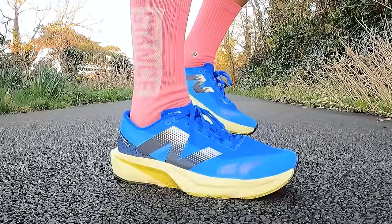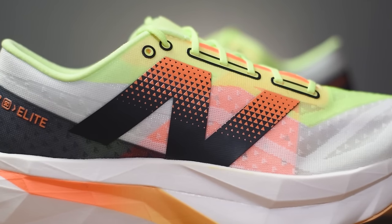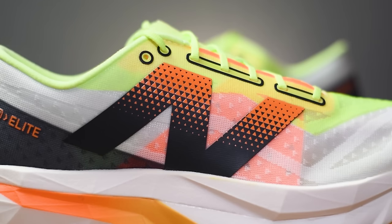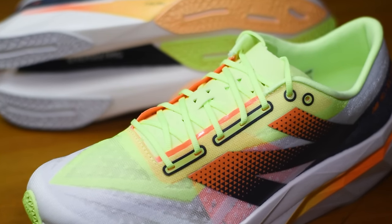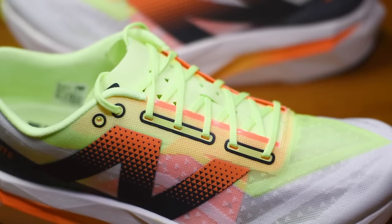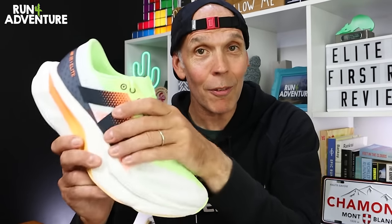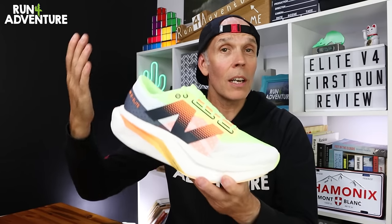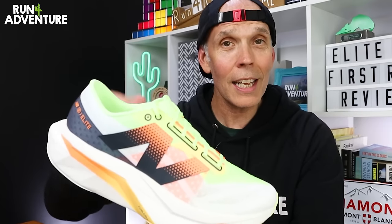The upper design is very similar to the Fuel Cell Rebel V4 we reviewed recently. New Balance call it their Phantom Fit Upper — it incorporates an almost transparent, very light and highly breathable mesh fabric to keep weight to a bare minimum, plus an internal orange midfoot band to give the soft upper some structure. We've got a standard tongue design with no gusset, which I was pretty surprised about, and it's very thin with no padding at all. It'll be interesting to see how the laces sit and what lockdown I get on today's run.